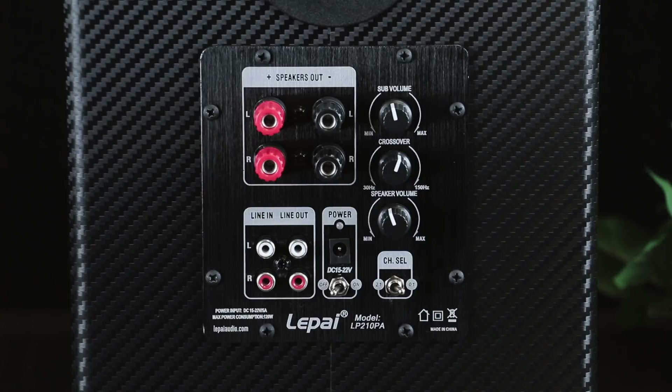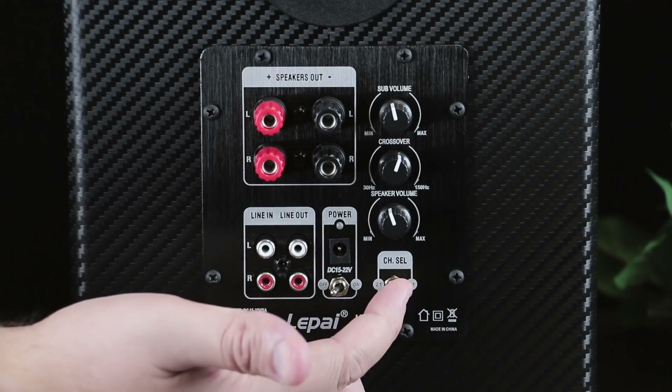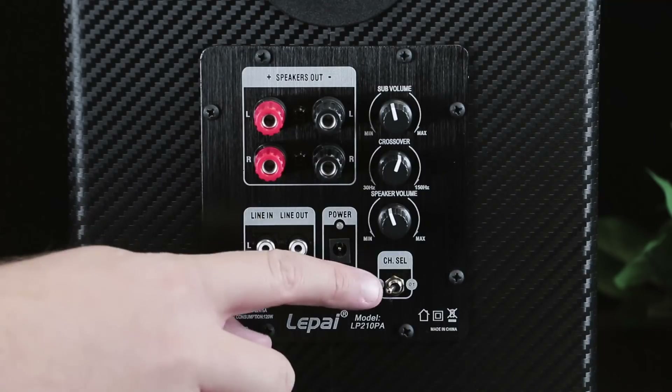A very unique feature is found in the channel select switch. This allows you to change the LP210PA from a 2.1 amplifier into a mono sub amp.